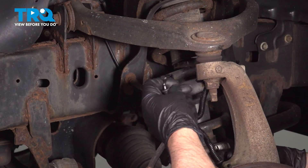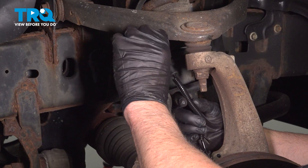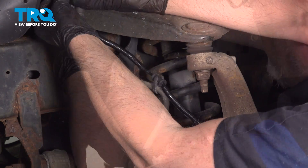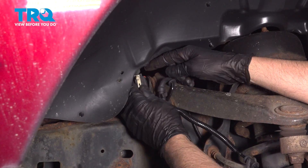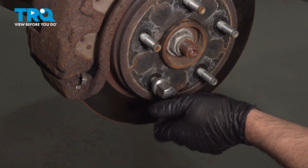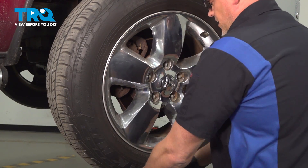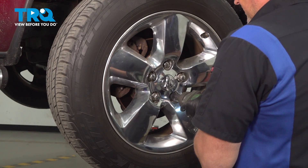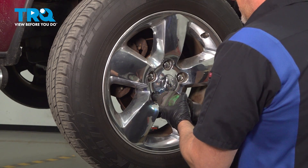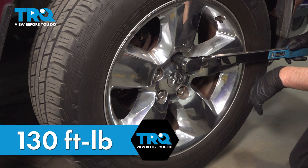Now slide the wiring harness in place, push the retainers in, lock it in place, and push it in. Then you can take the lug nut off. Put the wheel on and get the lug nuts started. Snug those down. Now we're gonna torque the lug nuts to 130 foot-pounds in a cross pattern to tighten the wheel down evenly.